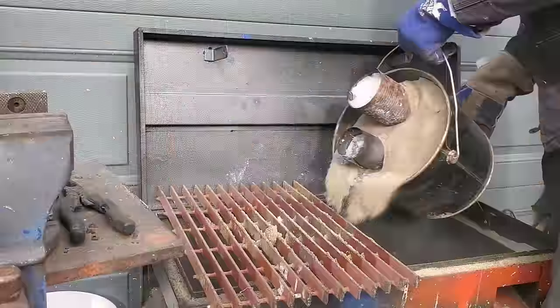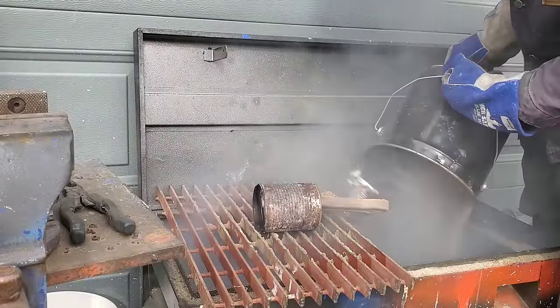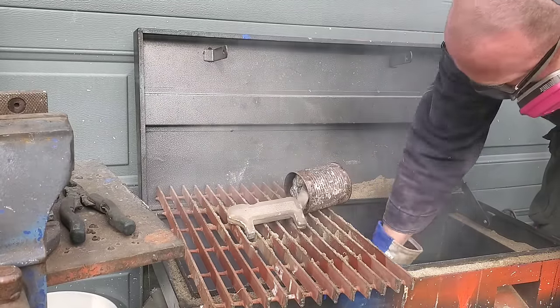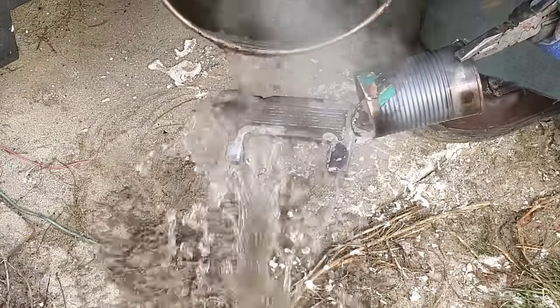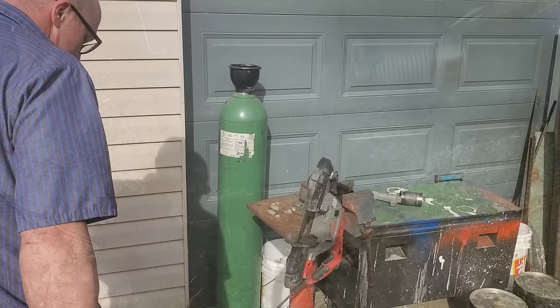Let's pour the sand back in the box so we can use it again and see what these parts look like. I'm really excited how these parts turned out. It's so cool how you can take a piece of foam and shape it and turn it into something like this with some molten metal. Even the plaster comes off super easy with just pouring some water over top of it.